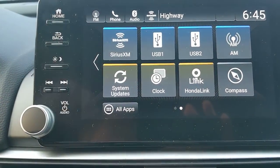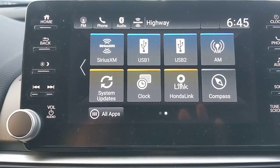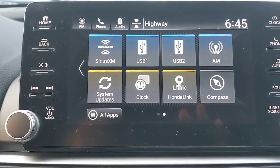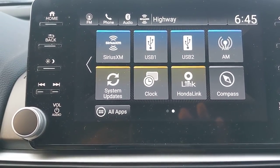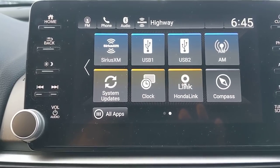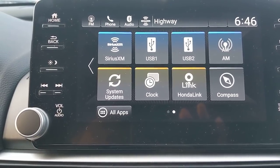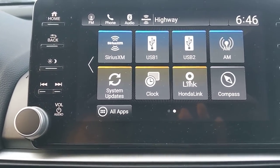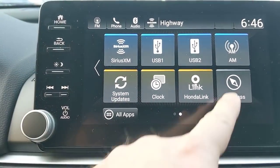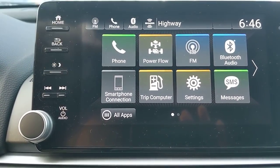Honda Link is pretty cool. First, it's 100% free — when connected to your phone, if your airbags deploy in an accident, it can automatically call 911, similar to OnStar. Through the Honda Link app and website, depending on your trim level, you may also be able to start your car from your phone and control the door locks remotely. Visit hondalink.com to check what features are available for your specific vehicle. The system also includes system updates, a compass, and AM radio.